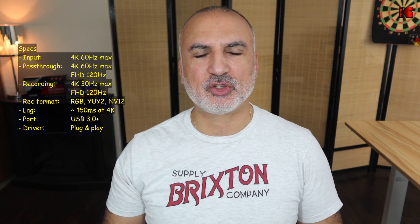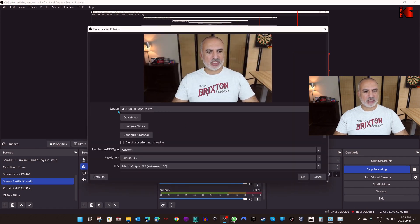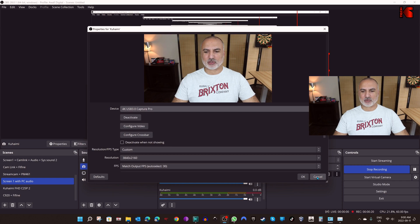As soon as you connect it to your PC, the driver is installed automatically because it is plug-and-play. Let me show you how it appears in OBS. Here in OBS I created the Kohaimi entry, and if I go to Properties you can see under Device it shows '4K USB 3.0 Capture Pro' installed automatically. All you have to do is select it and then you can do your recordings with the Kohaimi video capture card.